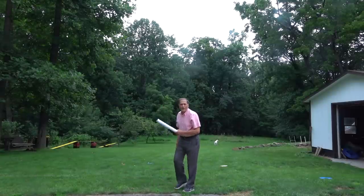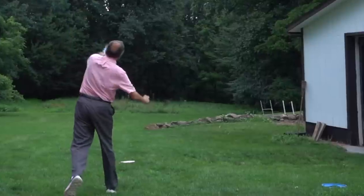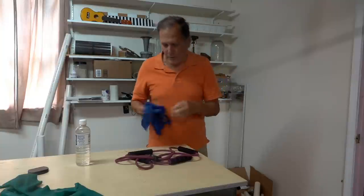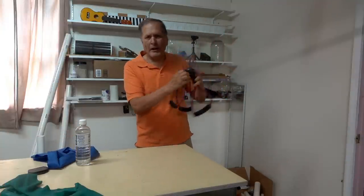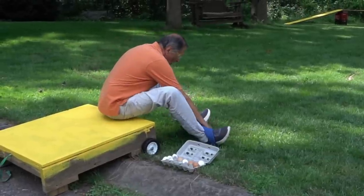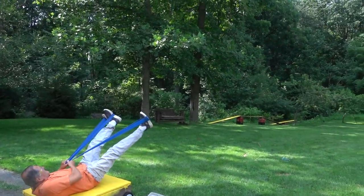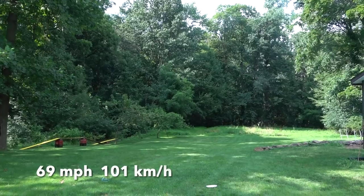That worked really well. Of course some throws are better than others. I found these elastic bands and thought maybe I could make some type of slingshot with them. With this one, I'll use my feet as posts and pull back on the band. When I measured this, it gave me a speed of about 69 miles an hour.